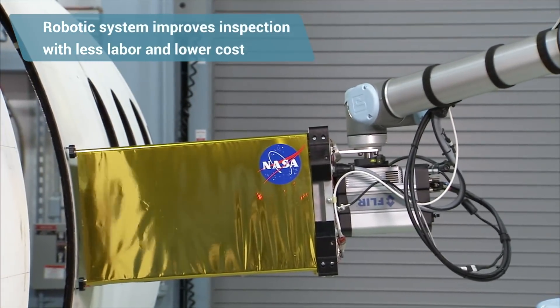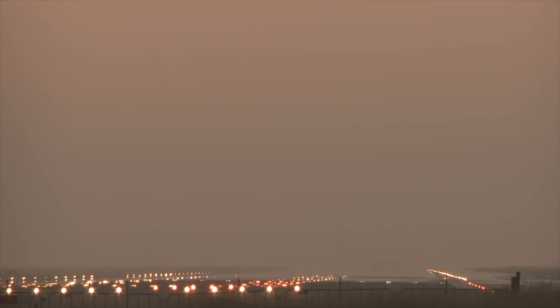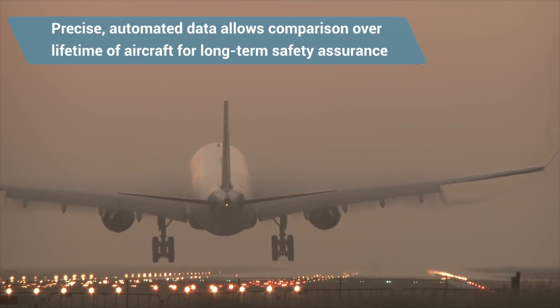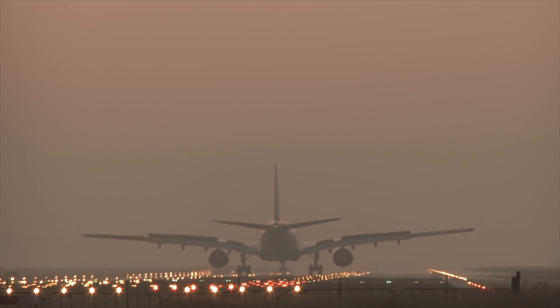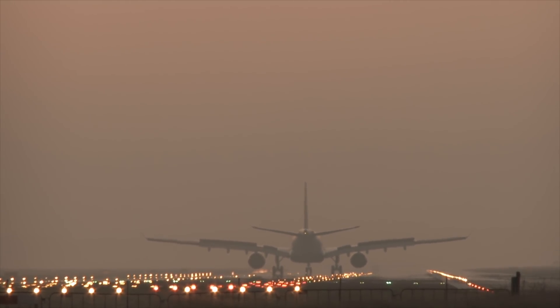The initial goal is to show that we can do as good a job or better than manual inspection using the robotic system with less labor involved. The long-term goal is to integrate this into a manufacturing environment where fuselages are being made without a lot of additional cost to the manufacturer. The data recorded when the vehicle is manufactured can stay with the vehicle for its life. Because it was done robotically the first time, you know exactly where it was and have a means to go back to that exact location and compare any changes occurring during the vehicle's life.